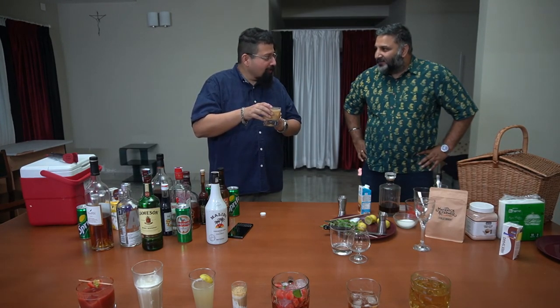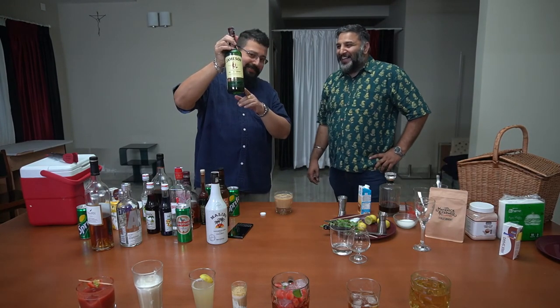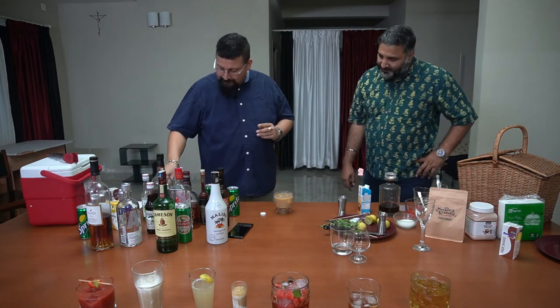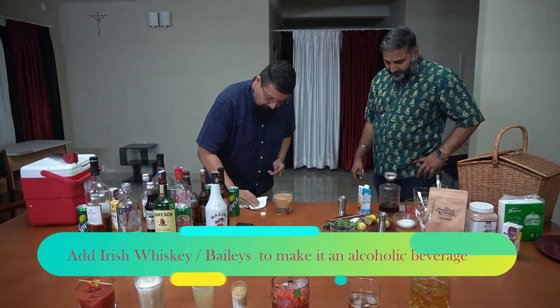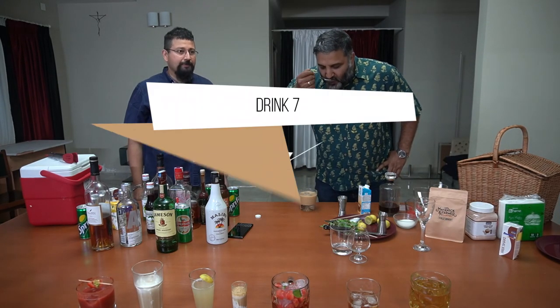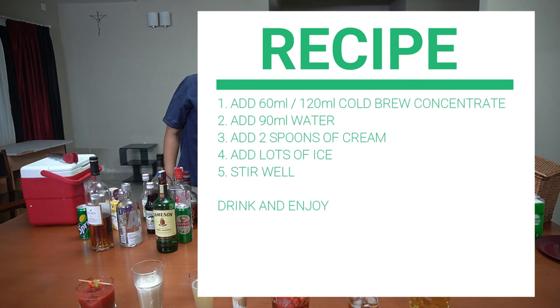This is real good stuff. You know what would make it even better? Irish whiskey — yes! We're scraping the bottom of the barrel with what's left. We'll put in a shot of it and give it a nice mix. Go ahead, try it. Yum, that is very nice — yum!